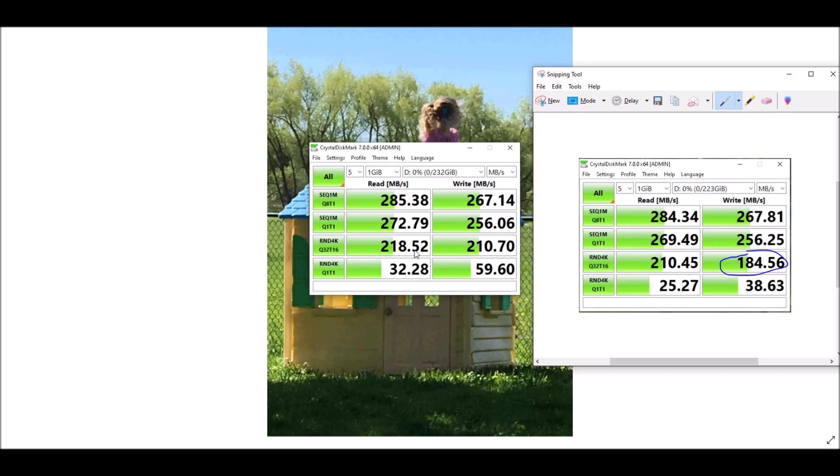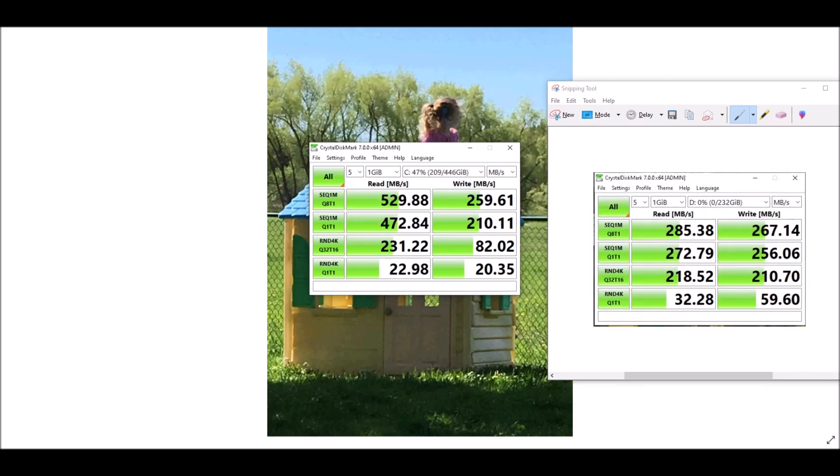Let's move on to an Intel SSD and see how it looks. That's definitely a much better result than I was expecting, especially with the read times. This is an Intel — I want to say it's an Intel Extreme, something like that — but I don't want to be pulling it out of my computer to show you exactly what it is. But still, I'm happy with those readings.